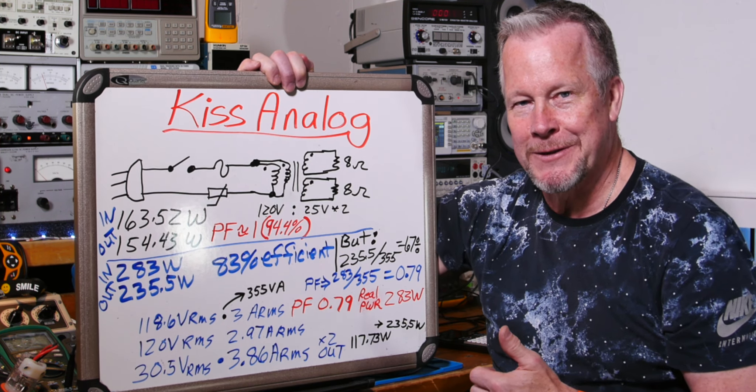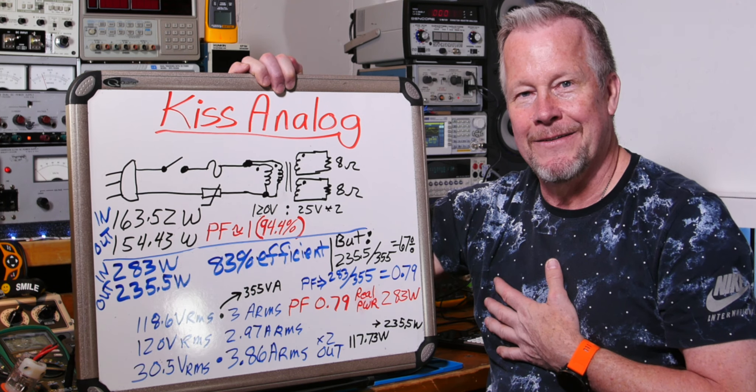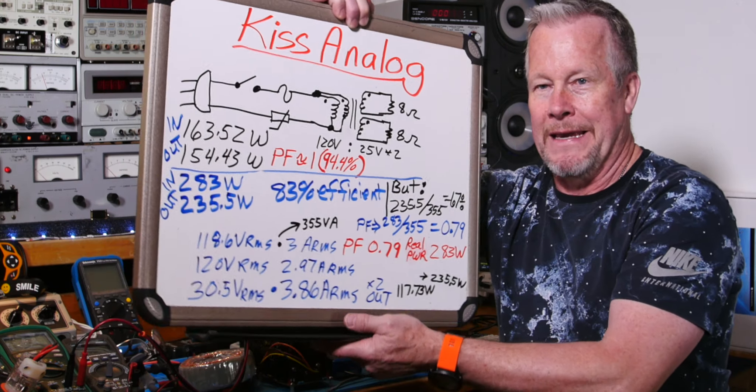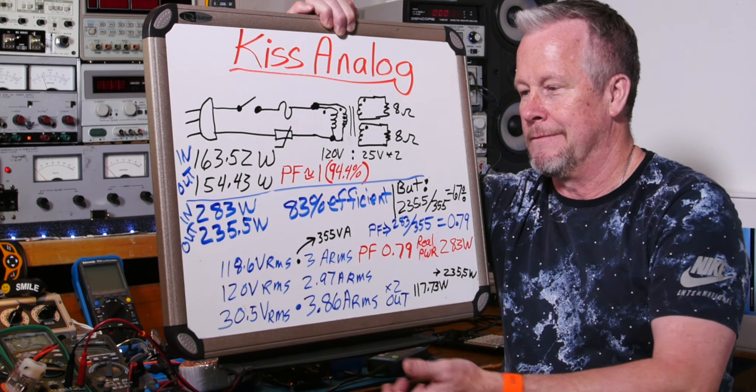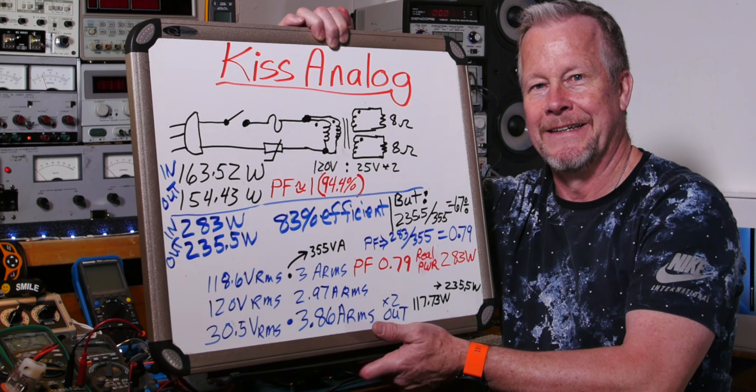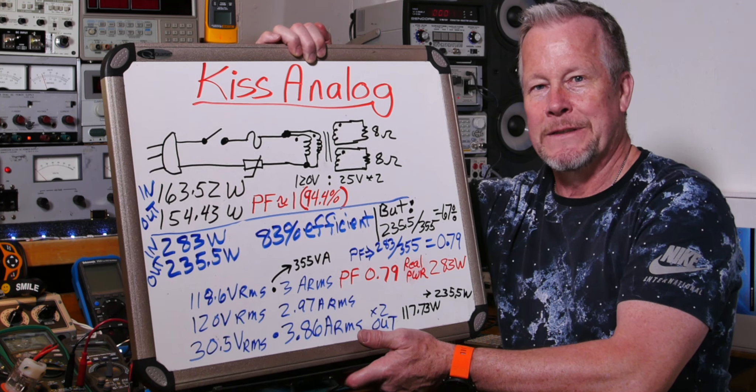I hope this gives you a clear picture: sine waves in, sine wave out means great power factor close to one, versus a rectifier-capacitor circuit causing pulsating current which throws power factor out of whack — dropping it from one down to around 0.67. Your thumbs up helps the videos a lot. Thanks to the Patreons for all your support, and wow — 5,000 subs, that's crazy! Thanks everybody for watching. We'll see you next time.